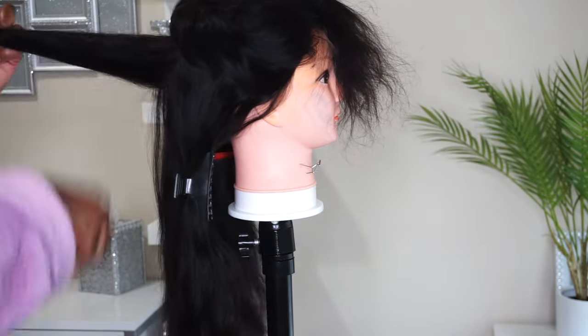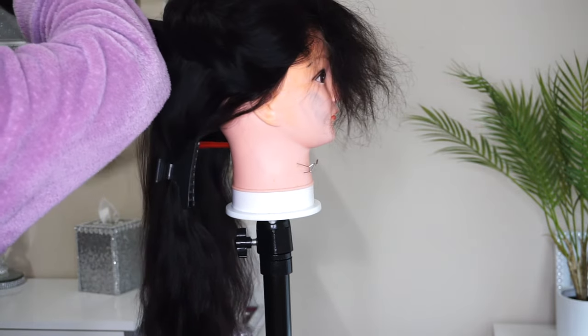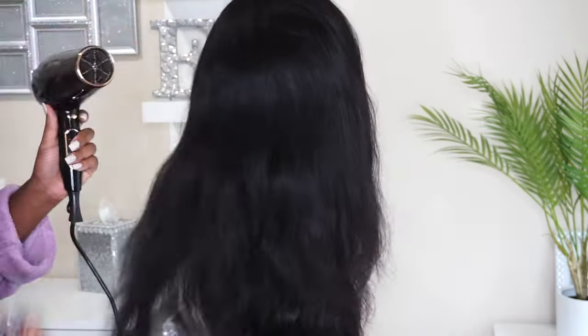Right now you see me adding some layers — you already know I'm a big fan of adding layers throughout my wig because it just makes the hair fall a lot nicer and cleaner, it just flows better. And now I'm going through to give it a good blow dry so I can get rid of any shedding hair from doing the trim and plucking the hairline.